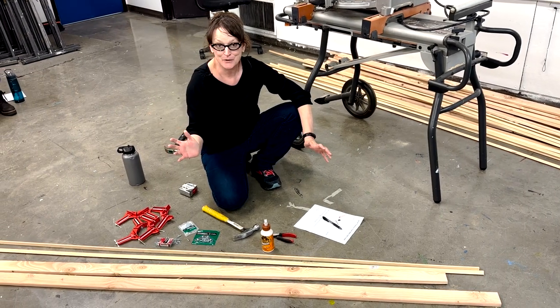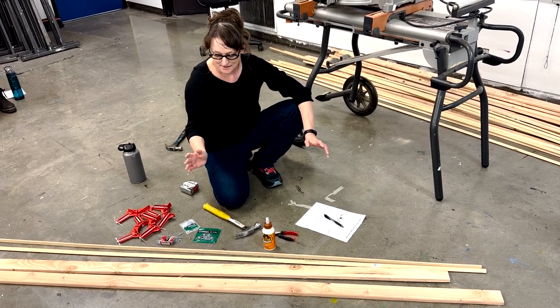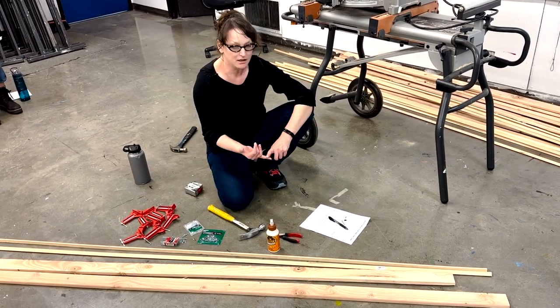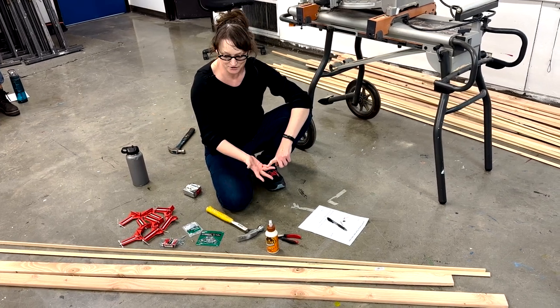Hey, so everybody, today we are building our own stretcher. If that material's out, I'm going to work on a 32 by 40 inch handmade, hand-built stretcher.